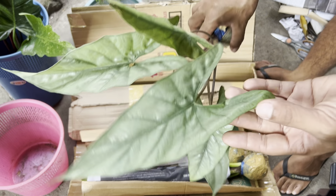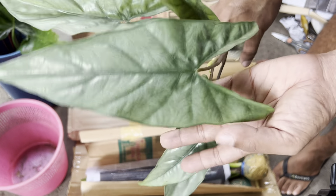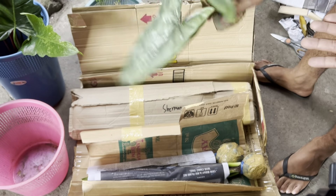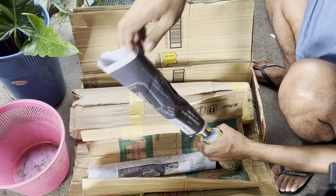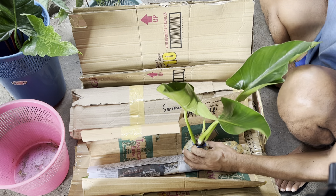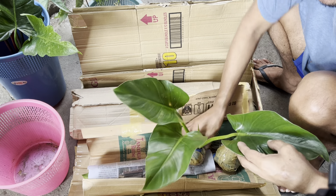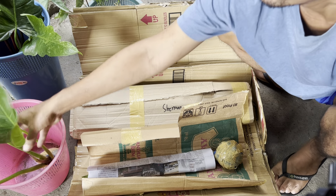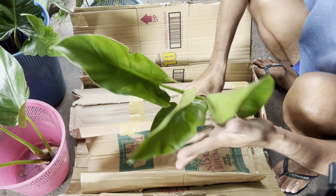This one is an Alocasia, but I don't know the specific ID of this one. This is also a freebie — I wasn't really expecting this. Palma Hills Garden always gives me lots of freebies! And this one is a Gigantium. Next one is another Gigantium.